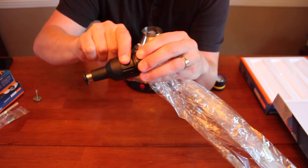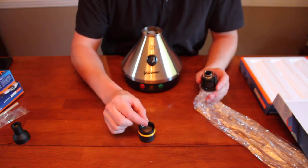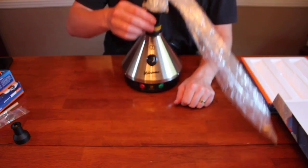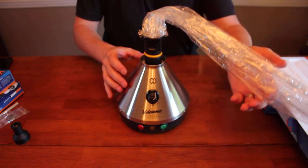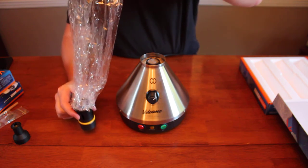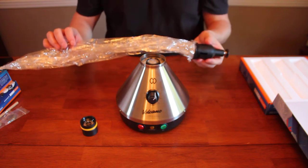So with a quick pinch, this mouthpiece comes off, and we'll just simulate the process. Theoretically we would have our herbs in the chamber, drop this little disc on top, and connect your bag. You basically just set this on top of the Volcano, and as the hot air fills through, it fills the bag with vapor and the bag will inflate. What you then want to do is quickly remove it from the heat, set it down on the table, press your clamps, and quickly put on your mouthpiece. After that you're ready to use your vapor and pass it to a friend.